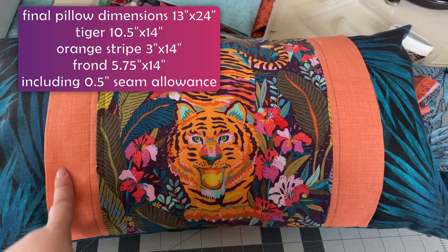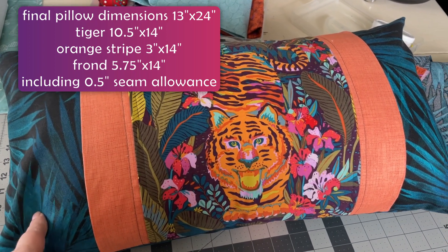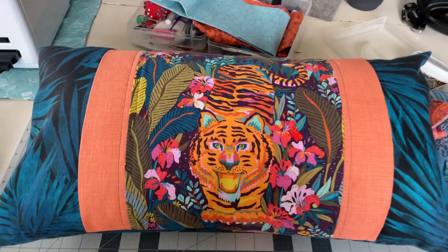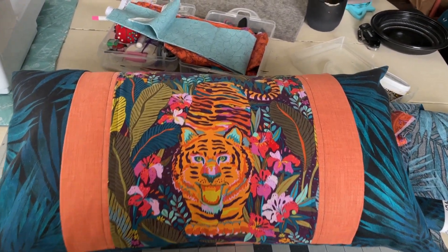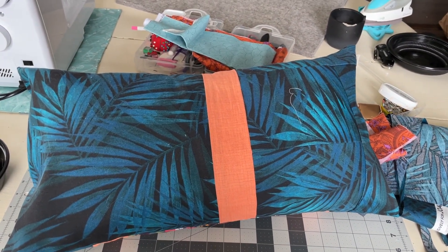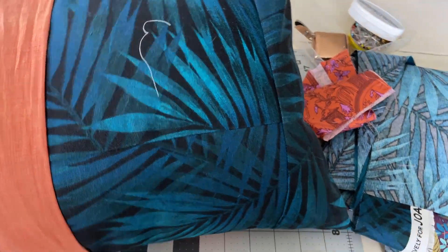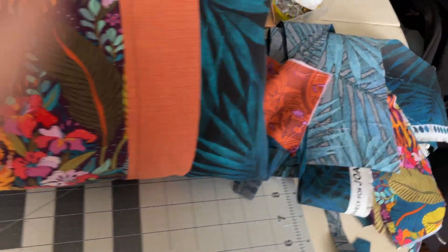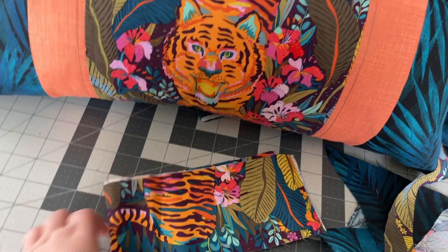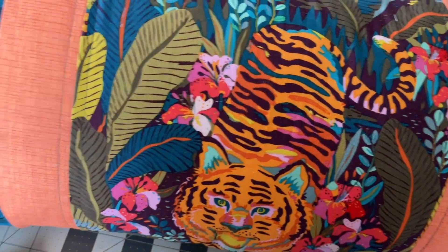The measurements for the pillow: this section is about 10 inches, this part is about two and a half to three inches, and then this section eats up the rest at around five or six inches — I'll put that on the screen. Here's the front and here's the back. I did have to piece one side together because I ran out of fabric. Here's what I have left over.